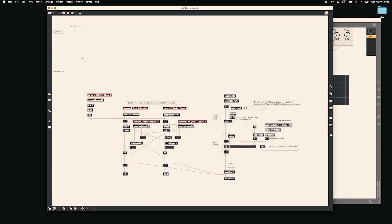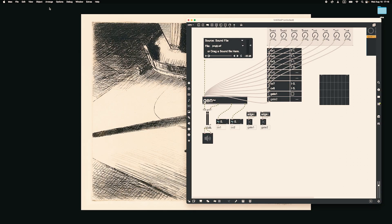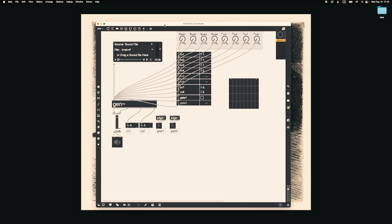And that's it — let's try it. Let's make sure that the parameters have at least some value in CV1, CV2, CV3. Let's put the volume up, and every time we press the gate — there you go — we can listen to the sound. If we move some of the parameters, it changes, and CV4 is the release. As you can see, now it's longer.